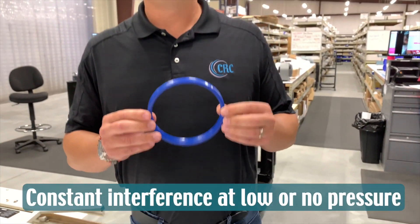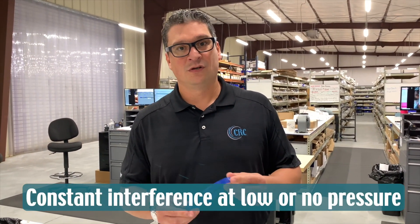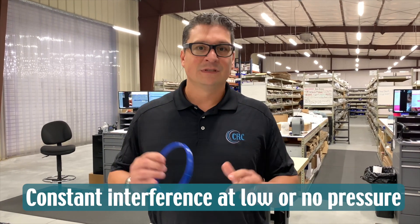It gives you more interference at low pressures, so it will keep you with a dry seal when there is no pressure or very low pressure.